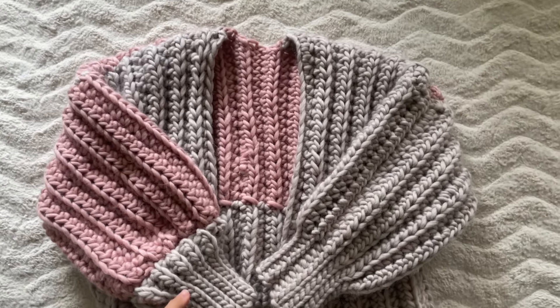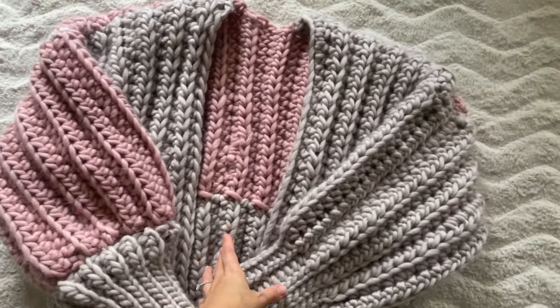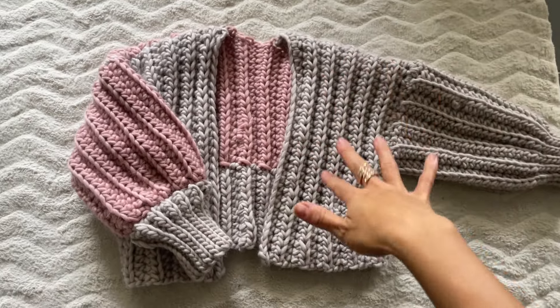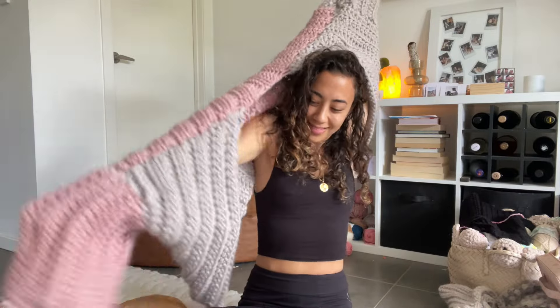This is the completed cardigan! It's got this color-blocked sleeve and a normal sleeve on the other side. I'm really in love with the rib texture — let's go ahead and try this on. That is it, you guys! I hope you enjoy your marshmallow cardigan. Thumbs up if you liked this video, and I'll see you in the next one. Bye!